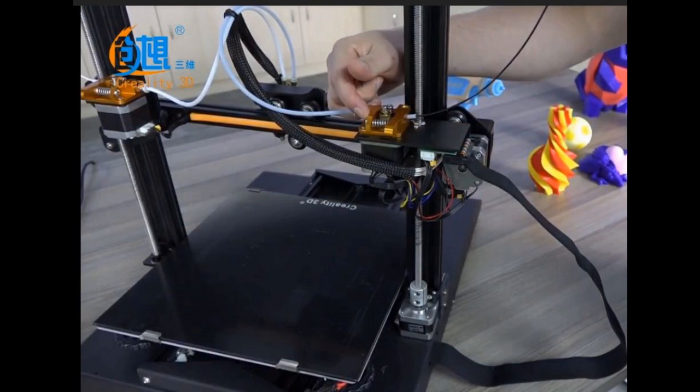It has rails on either side for the Y bed. This is a much easier to level design than the single rail center. The reason it's easier to level is because it moves the wheels out, so the bed has a much better chance of staying level and staying accurate.